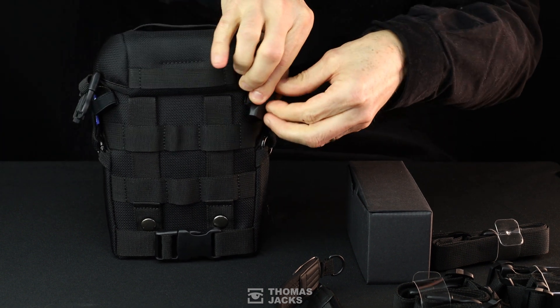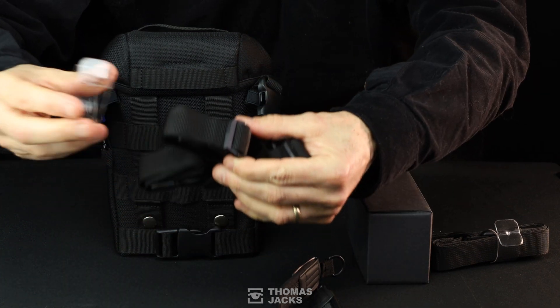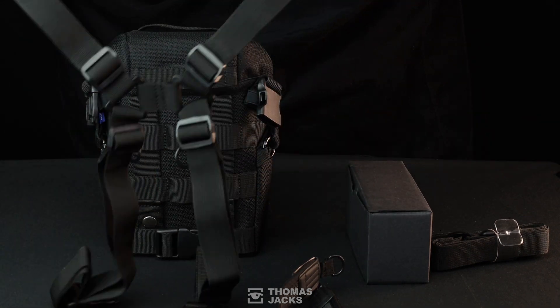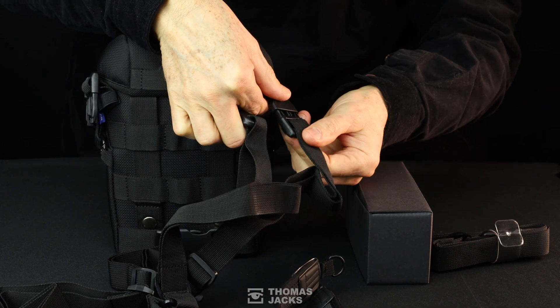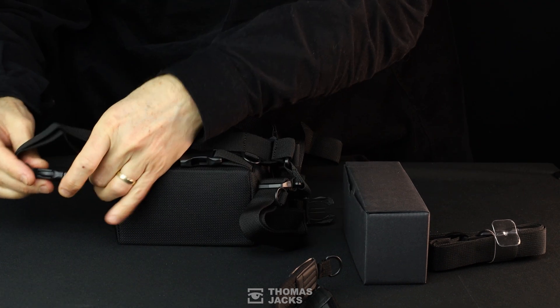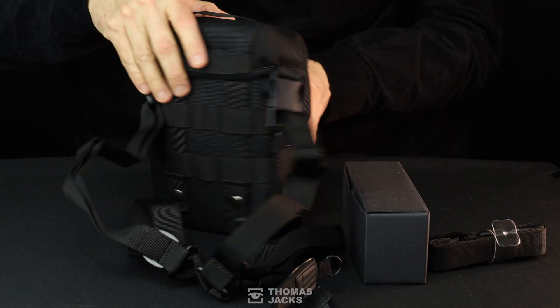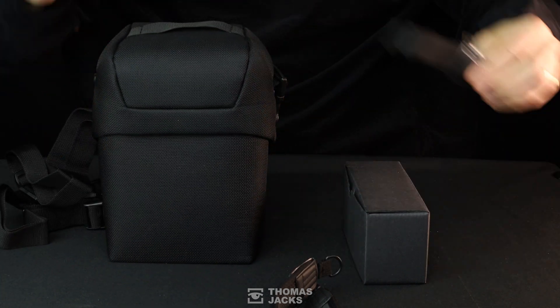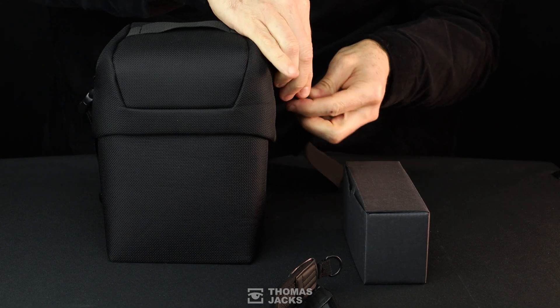The first thing you'll see out of the box is how much thought Pulsar have put into the bag. The webbing allows you to attach it to a MOLLE system, and with these buckles you turn it into a four-point harness to wear completely hands-free — and it's not going anywhere, whatever terrain you find yourself crawling through. Pulsar give you even more options, so you can carry it with a conventional shoulder strap too.